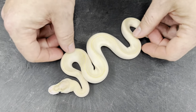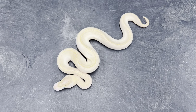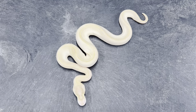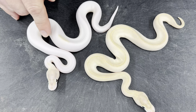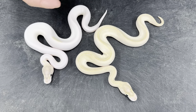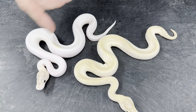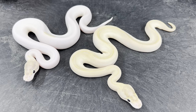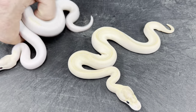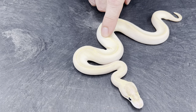Actually, I lied — there's one more. Here's an ivory het pied. I'll go back to the last clutch and just show you the difference between an ivory and an ivory pied. So this is a very high white ivory pied — everything that's pure white on that is showing pied, and the normal ivory colored head and that little patch right there is the normal ivory pattern. Pretty big difference when you're looking at them side by side. That's the other non-visual pied.